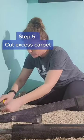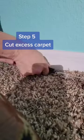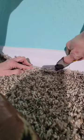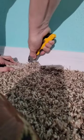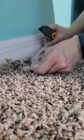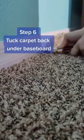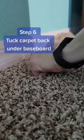Step five: cut off the excess carpet, since you've now stretched it out and it will stick beyond the length of the room. Don't cut it flush with the wall — be sure to leave an extra half inch or so that you can tuck that carpet back under the baseboard. Then tuck the carpet back under the baseboard. The tack strips should grab the carpet and hold it in place. Give it a tug to ensure that it caught hold and is staying put.